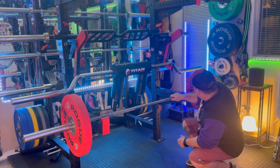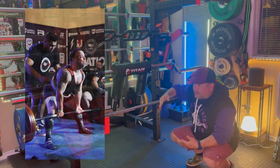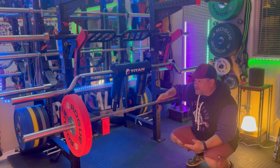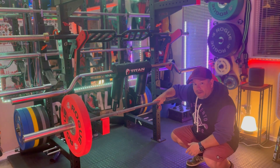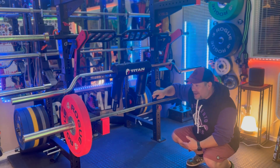I wanted a deadlift bar because I compete in powerlifting. In some federations you use a power bar for deadlifts, but in USAPA — the United States Powerlifting Association — you typically use deadlift bars, whether it's a Kabuki bar, a Rogue Ohio Deadlift Bar, or a Texas Deadlift Bar. They feel different from power bars: pulling the slack out is different, they have more whip and flex, so it's a bar I need to prepare for meets.